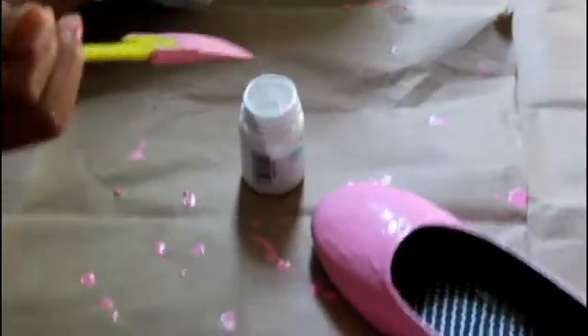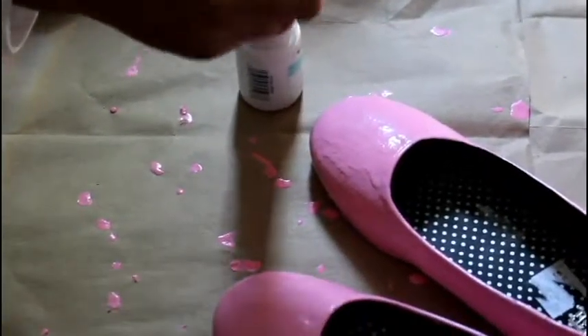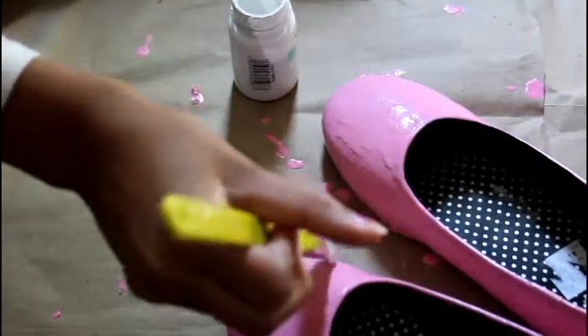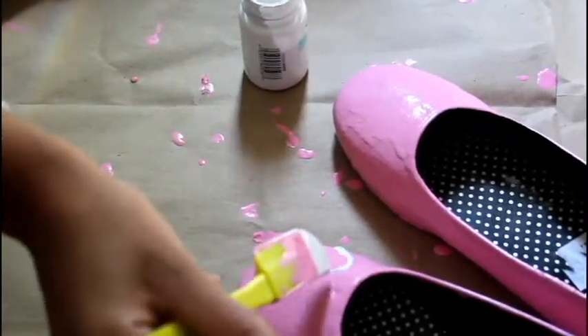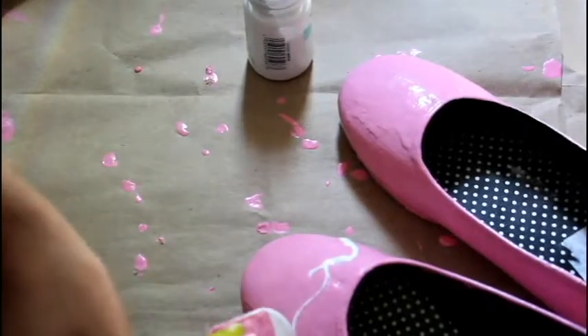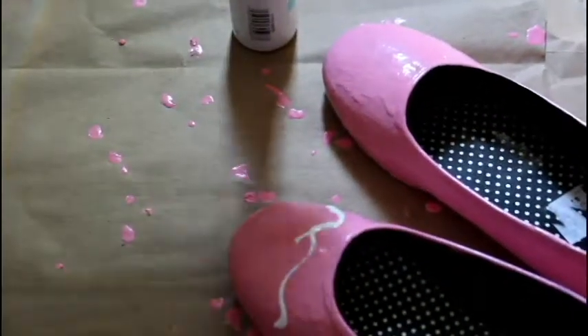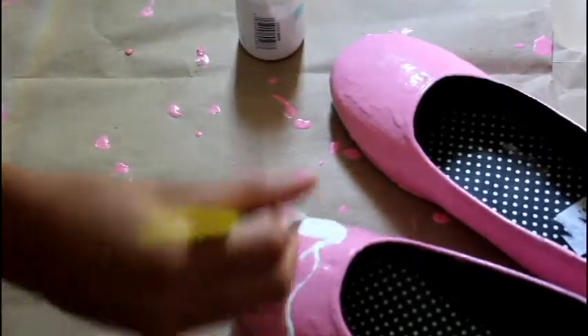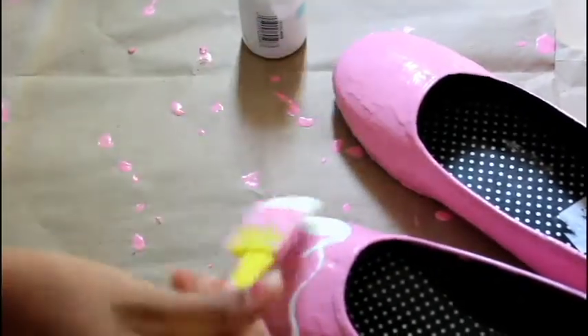Now you're going to want to take any color you want. I chose white and you're going to want to just draw squiggles like how I'm doing here. This doesn't have to be perfect. Then you're going to want to paint inside those squiggles and just wait until you're fully done.